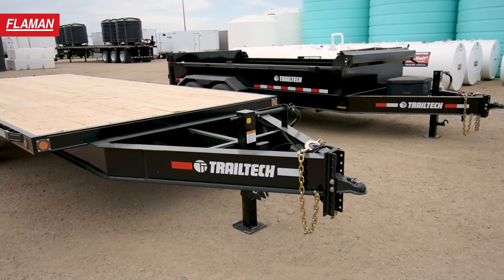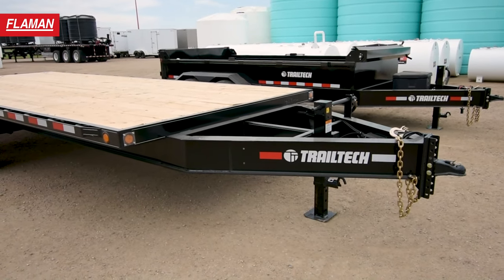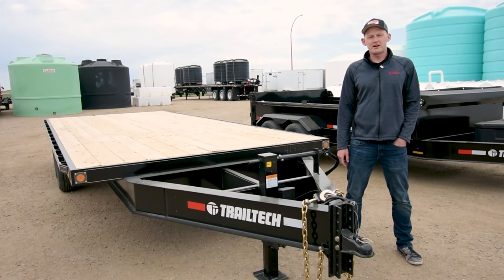For more information about the TrailTek H270 trailer, please contact your local Flyman dealer or visit our website at Flyman.com.